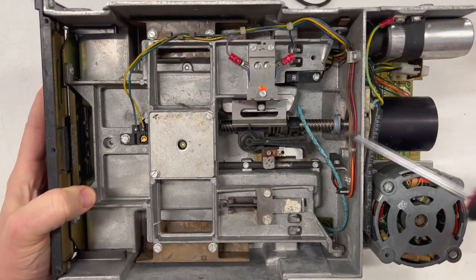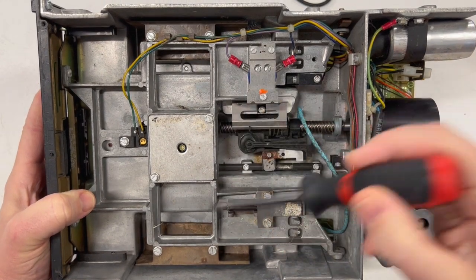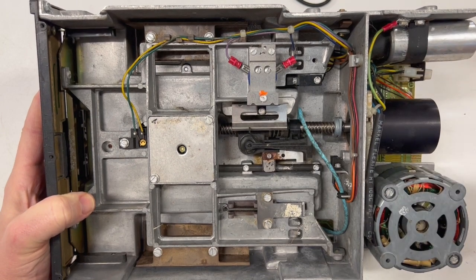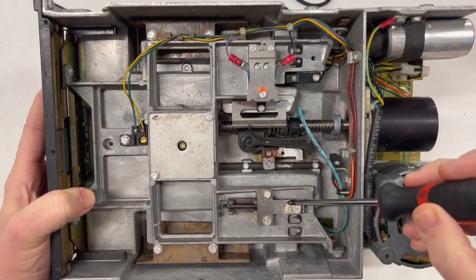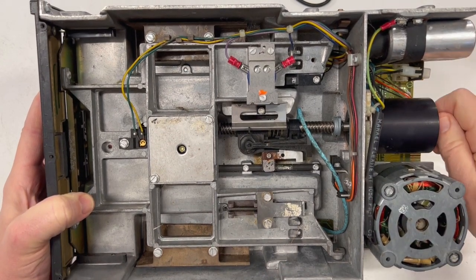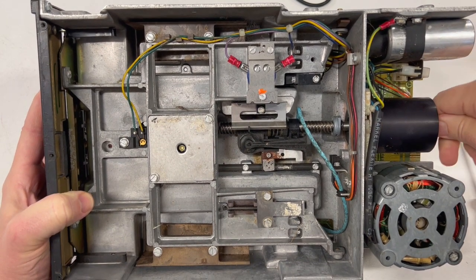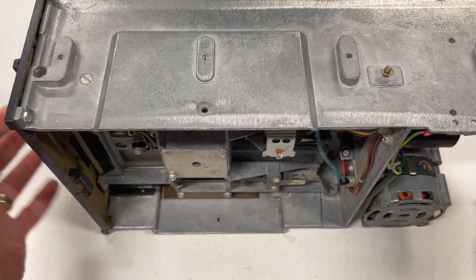One thing you can see is there's a lot of rust. A lot of rust over there. It's completely dry here — I think this is old lithium grease that's basically turned into a solid. I can't move the stepper motor at all, but that's not the worst of it.